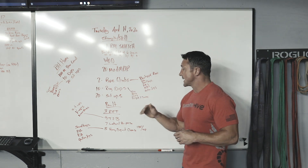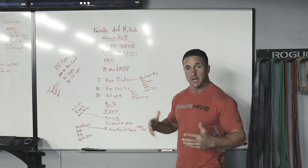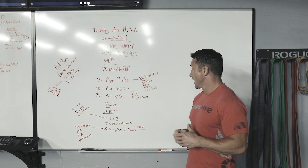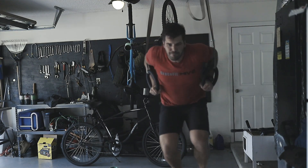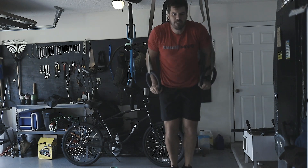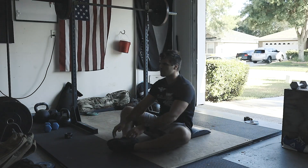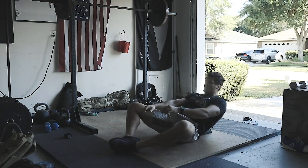Getting into those ring dips — same thing with modification. Try and find two parallel pieces of lumber in a tree, get chairs, boxes, two tailgates, or two trucks sitting side by side. Anything you can get into those dips. Get those elbows just at those shoulders, and then really try to lock out at the top. Sit-ups are sit-ups — just get an ab mat and a yoga mat and get to work on those 20 sit-ups.